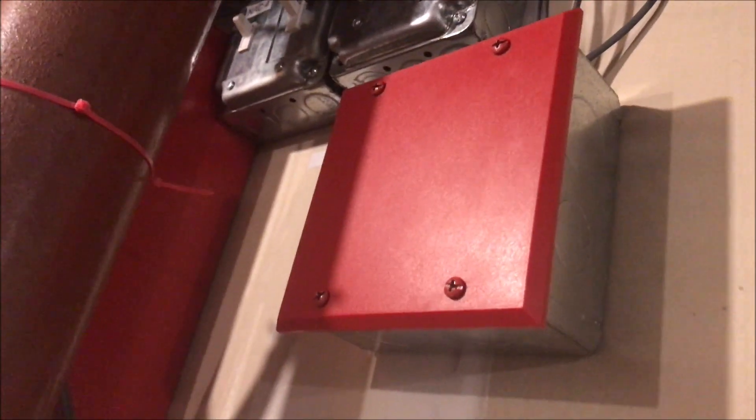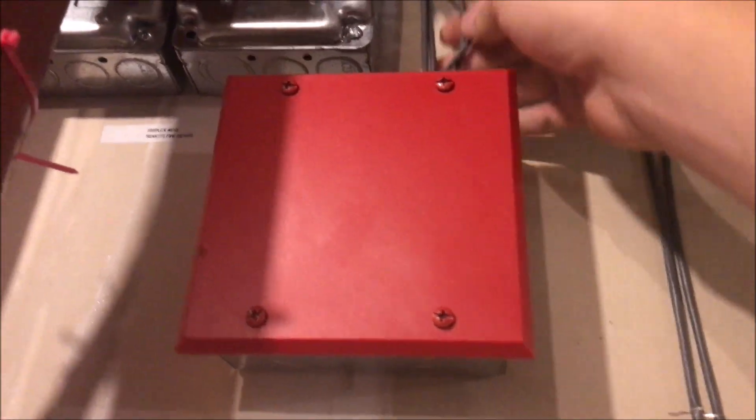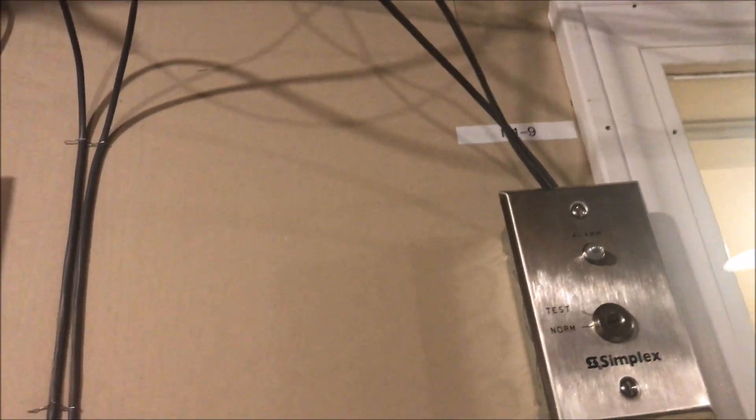The second thing this module does is allow for two-wire audible silence on two-wire devices. If you notice, there are a lot of cables coming out of it. There's a whole lot of terminals, so let me flip this around and try to explain it.